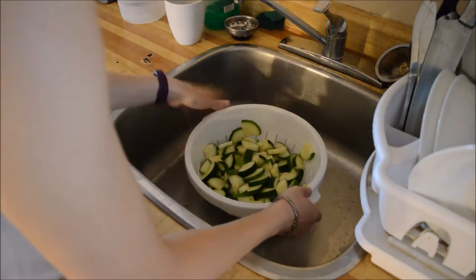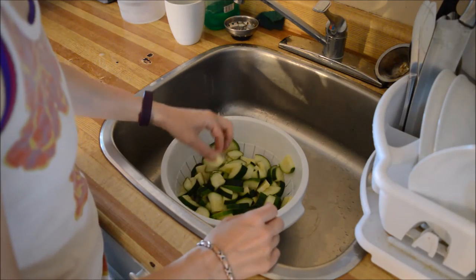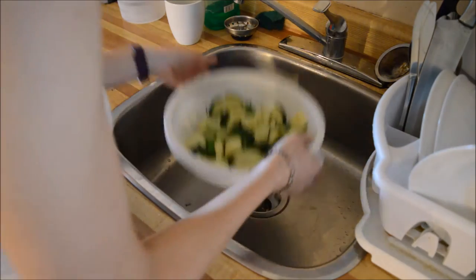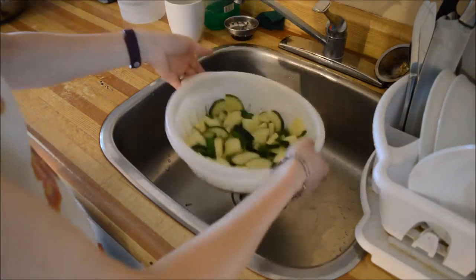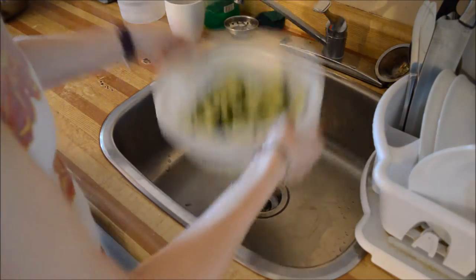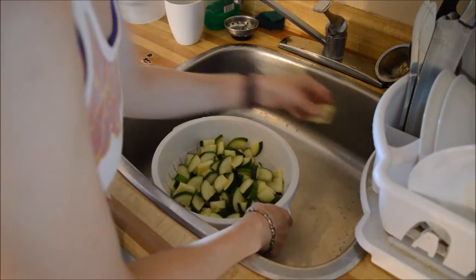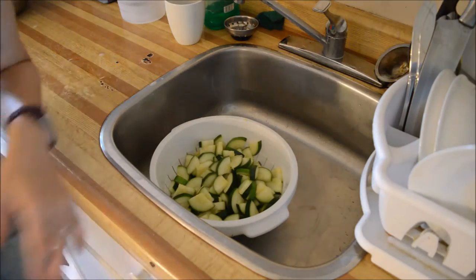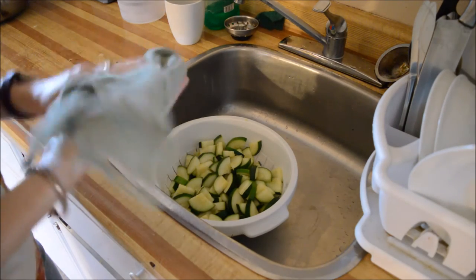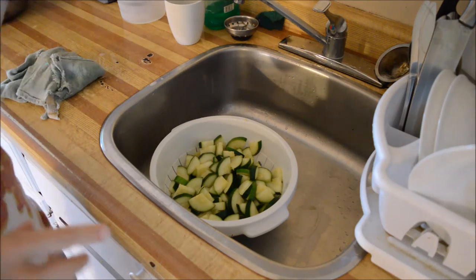Now you're supposed to pat these dry. They're pretty soft. I was thinking about putting them just through my salad spinner, but I think that wouldn't wash them. So I'm not even going to bother patting these dry because it's just going to take an extra maybe half hour to dry them — whoopee. So we're going to go over to my dining room table and we are going to put these on the dehydrator.